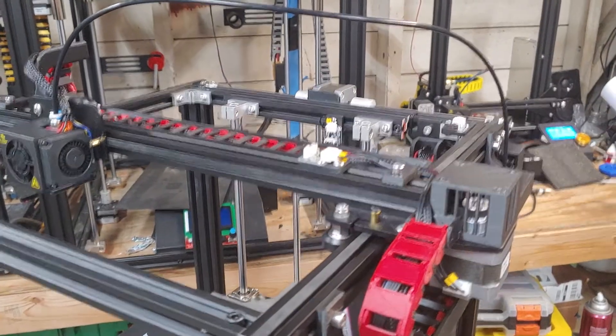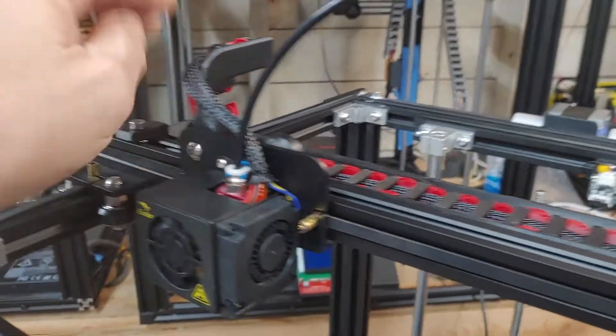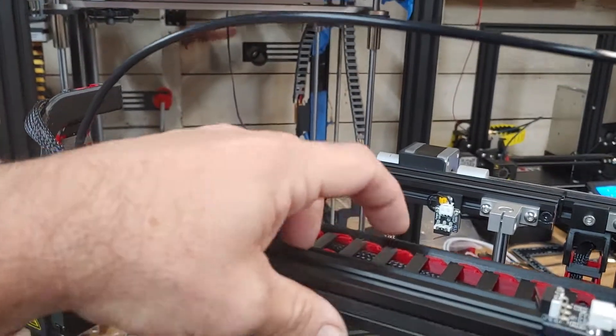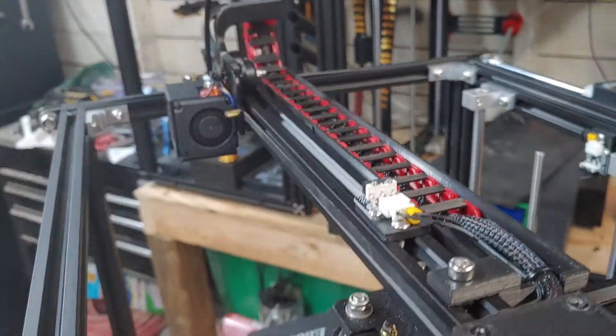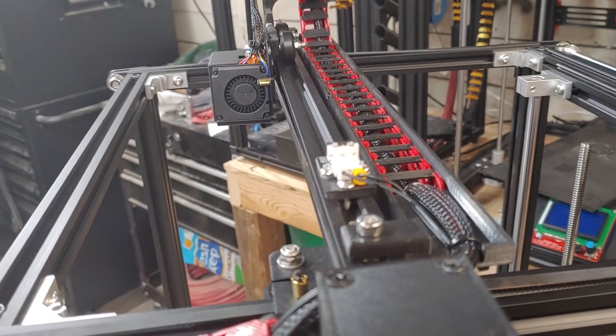The version 2 chain system includes the hot end bracket, the Johnny Whiskey's chain links — there's a file in there of those with the chain link cover — the bed tray off the original 5. This is the universal tray that will work with any kind of mod that we make, including linear rails.